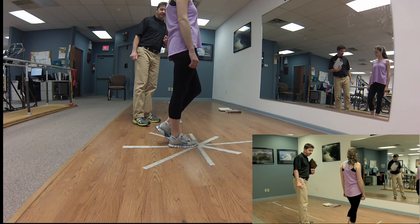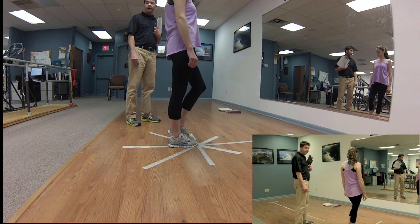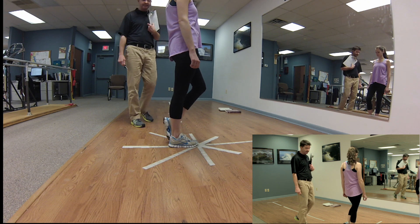Two of the tests that we do at this stage are a single leg squat test to 45 degrees and a test that we call a star excursion or Y test.